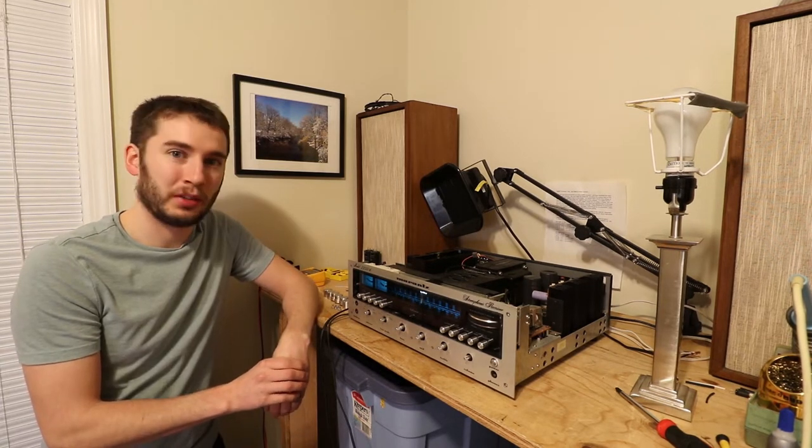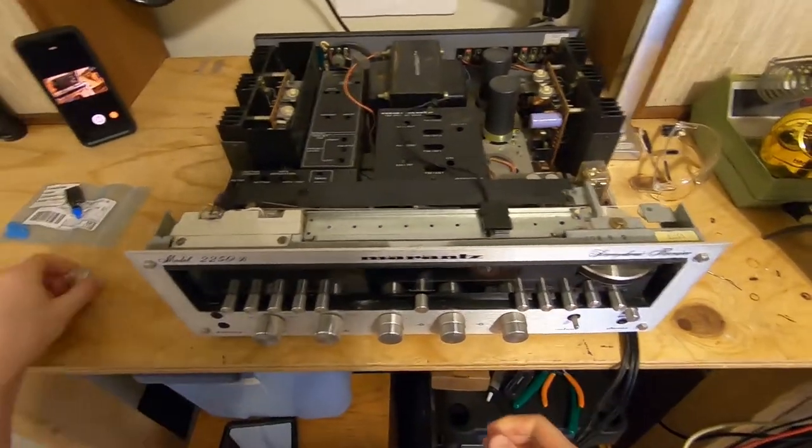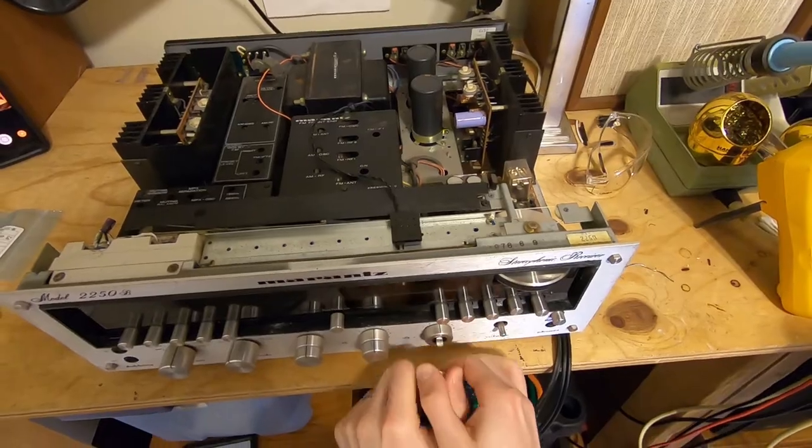So without further ado, let's get started on replacing the switch. The first thing we need to do is take off the faceplate — it's just like we're changing the light bulbs again.